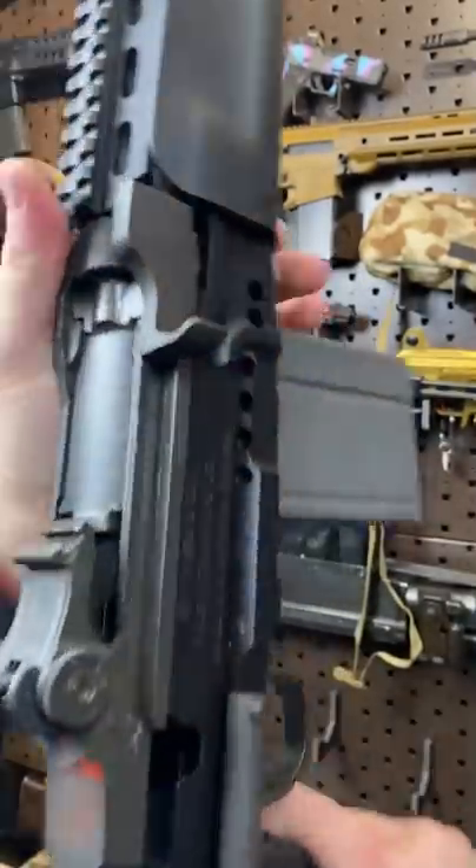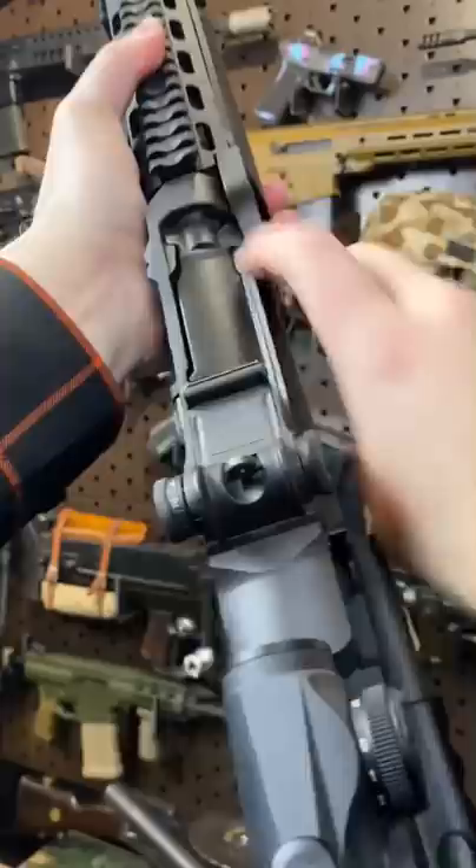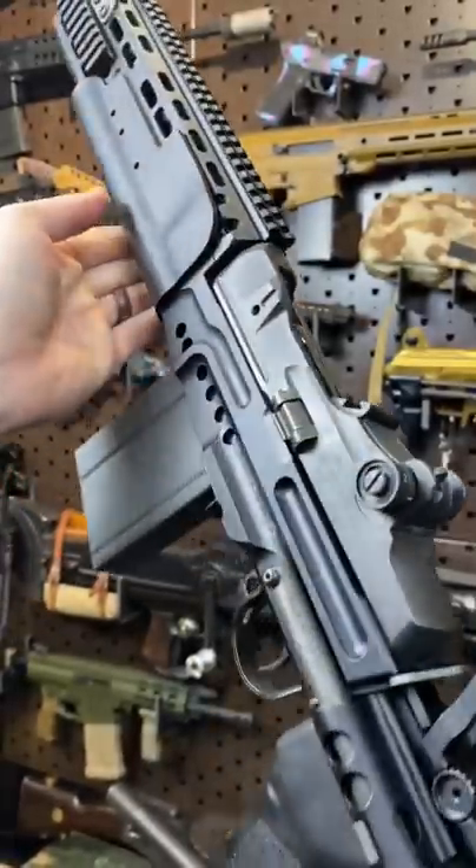Is this weird? Yeah, kind of. Is it unconventional? Definitely. Might even be a little bit cursed, but you know what? It gets the job done, and this is one gun that you just want to get the job done with.